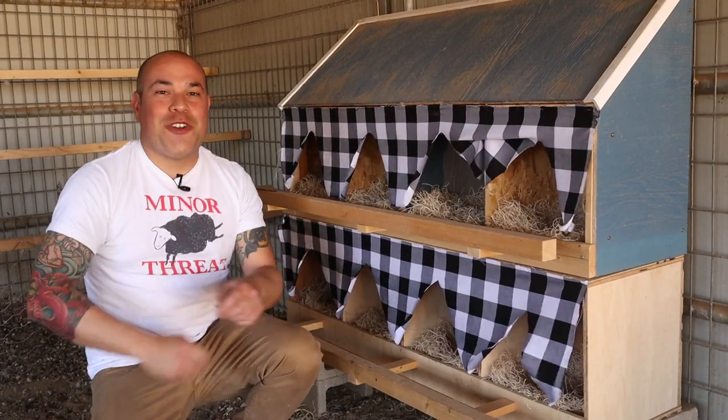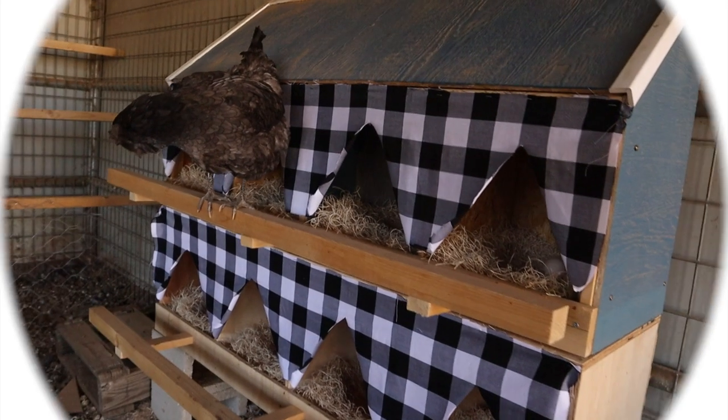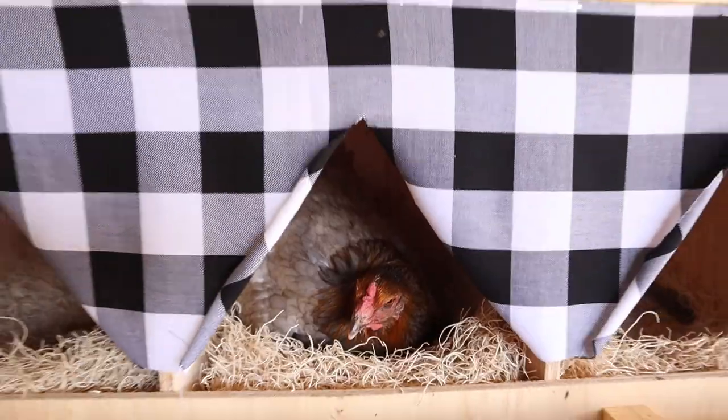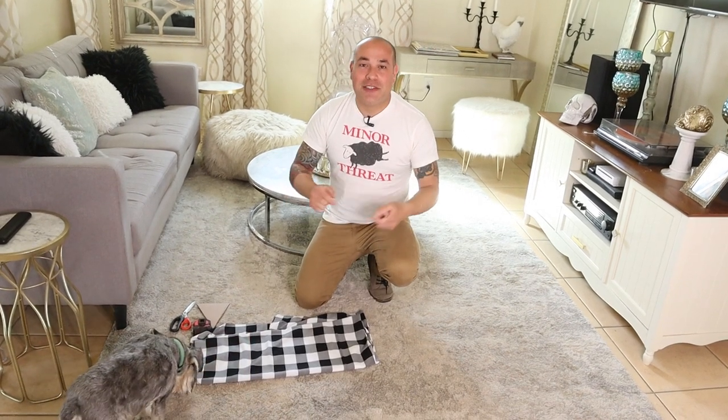How to make the easiest curtains for your chicken nesting boxes. Welcome back to Bak Bak Buke. My name is Ricardo. If you're new to our channel, hit that subscribe button now to keep up with our weekly uploads. Today we're going to be adding some curtains to our chicken nesting boxes to make the chickens feel a little bit more comfortable while laying their eggs, while also providing a little style to your boxes.